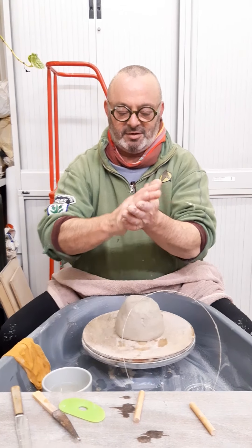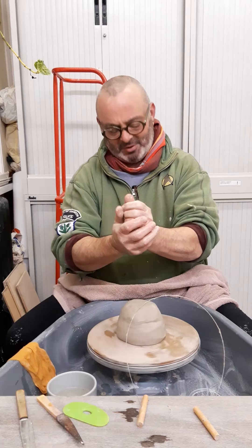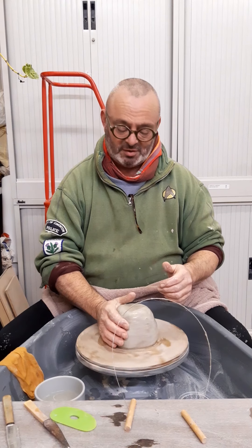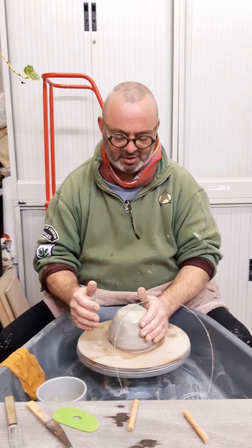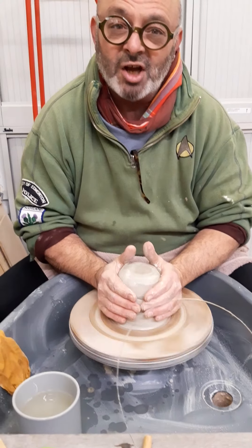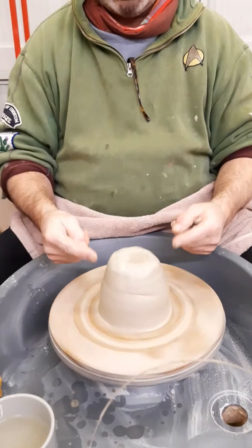I like to start off by getting a bit of water on my hands. I don't like to use too much water if possible because I don't like the clay to get too wet and too loose — just enough to keep it moving in my hands, that's all you need. Speeding up the wheel a little bit and I'm putting both hands on either side of the clay and squeezing gently so that I'm taking the biggest bumps off the side.